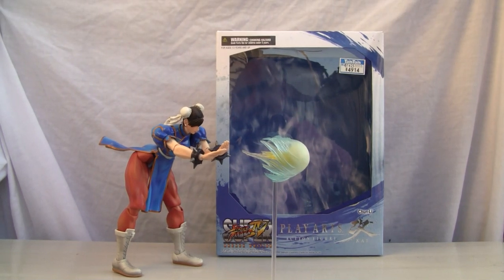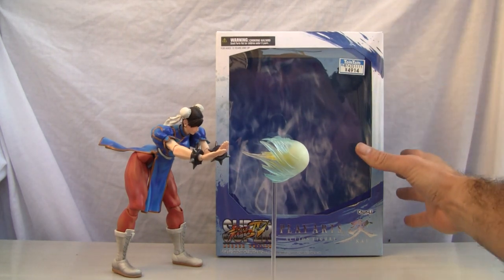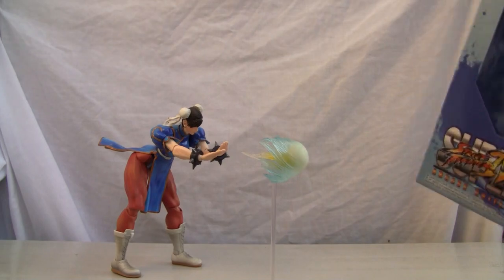Konnichiwa YouTubers, this is Redstock straight from Japan and today we're going to do a video review on Play Arts action figure Kai Chun-Li. This is from Super Street Fighter 4 Arcade Edition. I'm trying to emulate that Kikōken, but I'll tell you what, it's not easy. At least you can stand up. She's got nice big feet, which is good, and the detailing on this girl is exquisite — beautiful, beautiful artwork.